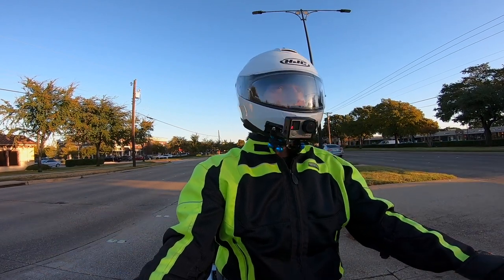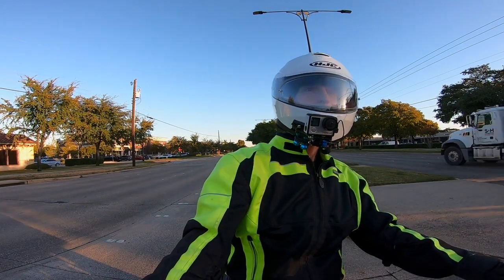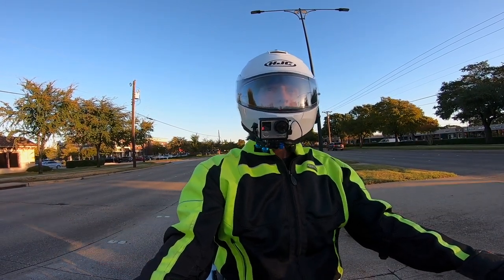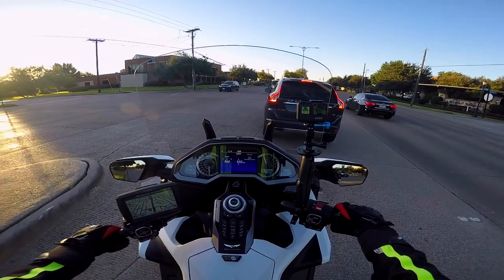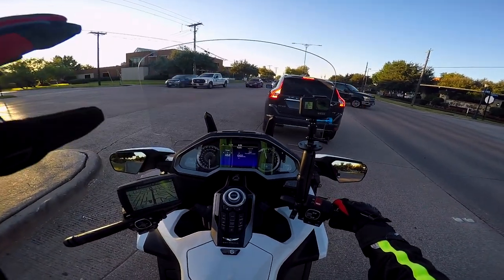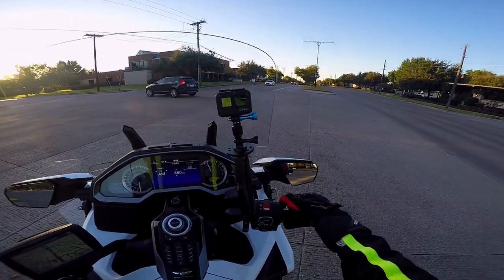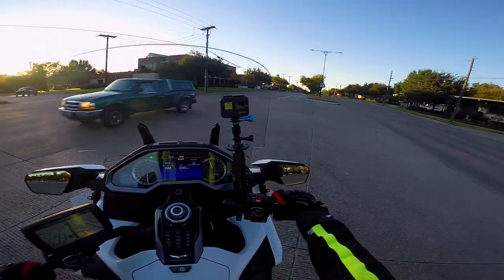The only problem I've found with it so far, other than being a little tricky to install, is that when you're riding in the dark — because it's usually dark when I ride to coffee in the morning — you get a lot of ghosting with the lights in the distance. You get a lot of refractions and reflections of lights. That's the only problem I've really noticed. It's not too distracting, but it is something I did notice.